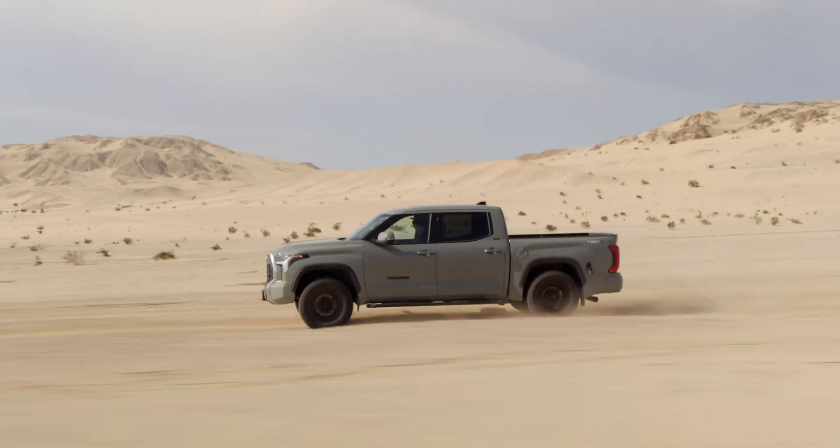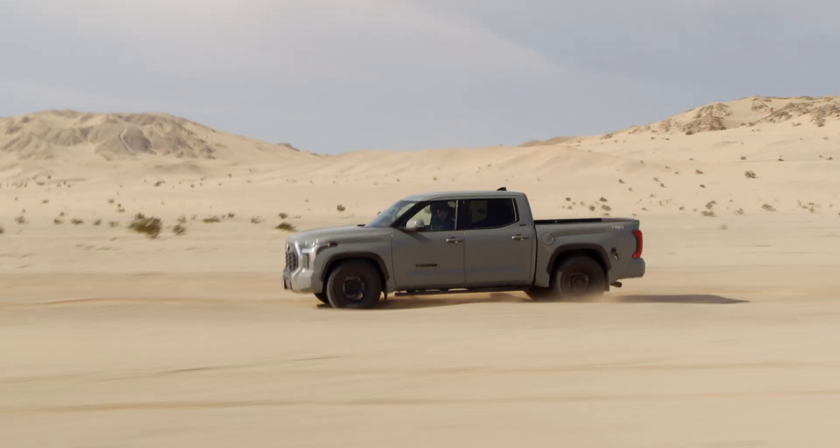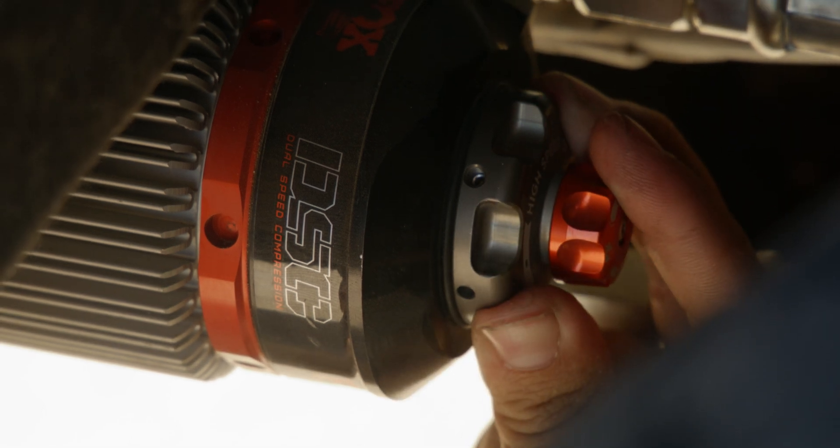We're out here after our last tune change. The rear of the truck seems really planted, but the front is kind of lazy and dips down a lot — really gets too deep into stroke. So now we're going to do the same thing: adjust the compression adjusters to try to compensate for it.